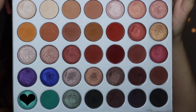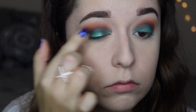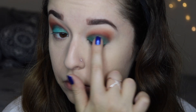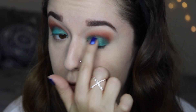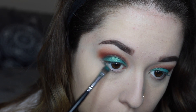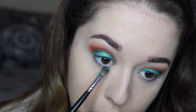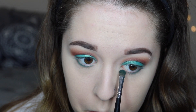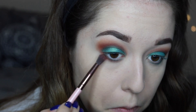Next I'm going to take the shade Pool Party — this color is so gorgeous. I am just taking my finger and applying some of that shadow all over my lid, right on top of the previous turquoise shade. And then I'm going back in with Jada and a small synthetic brush, sweeping that on my lower lash line to add some color.